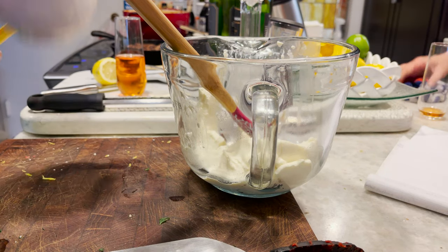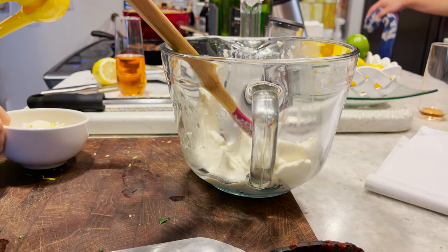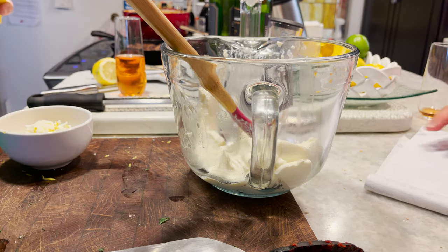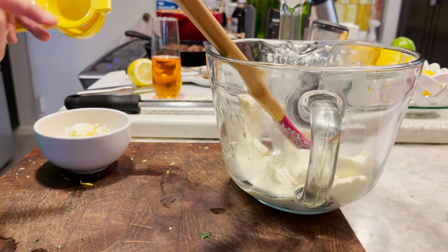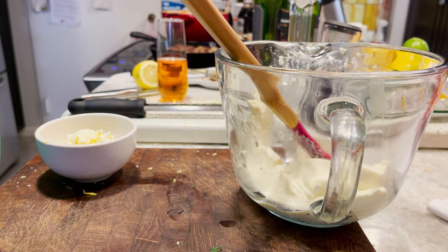What are you doing for dessert? I put a little ricotta in here. How much is a little? Well, I'm making just one for us to just taste. Oh okay, just taste, got it. Okay and you just add accordingly.